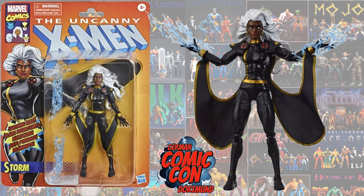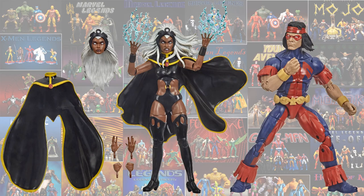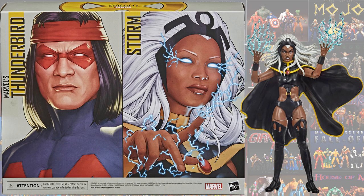Next, also announced at German Con, was the vintage black costume Storm. We got another black costume Storm as a Target exclusive, and it came as a two-pack with Thunderbird. She has two different head sculpts and two different capes — one calm and one flowing in the wind — with lightning effects coming out of her hands.